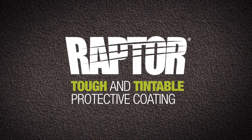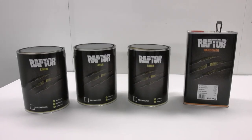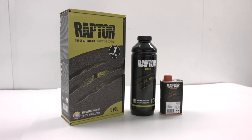Tough and Tintable Protective Coating. In this movie we'll show you how easy it is to transform your vehicle. By the end you'll be desperate to Raptor your ride.